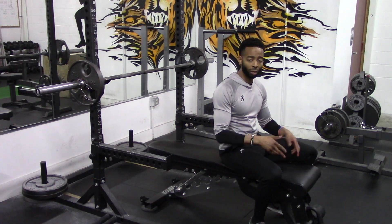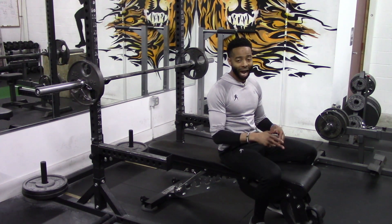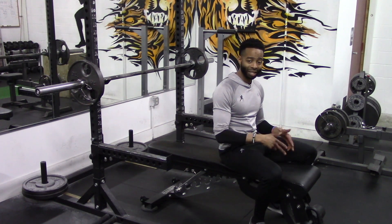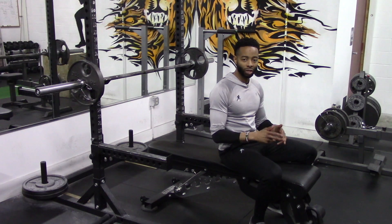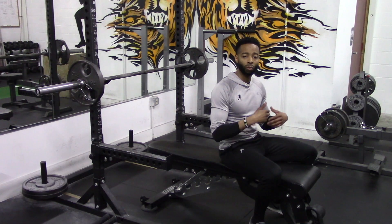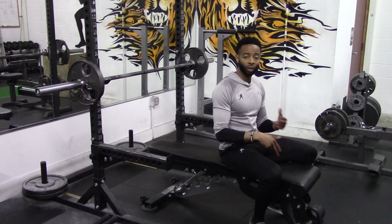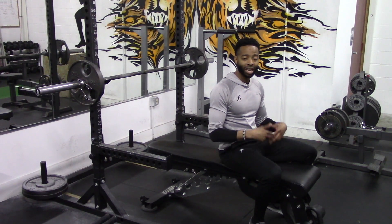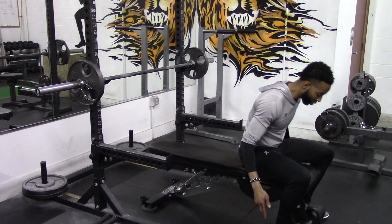Cue number one: you want to utilize constant tension style repetitions. Bodybuilders have been utilizing constant tension style repetitions forever. Why do they use these types of repetitions? Because they work extremely well when it comes to making muscles bigger, making muscles larger. And if you're looking to increase the size of your chest, you're going to want to put the muscles under tension — you don't want them to rest during the set.